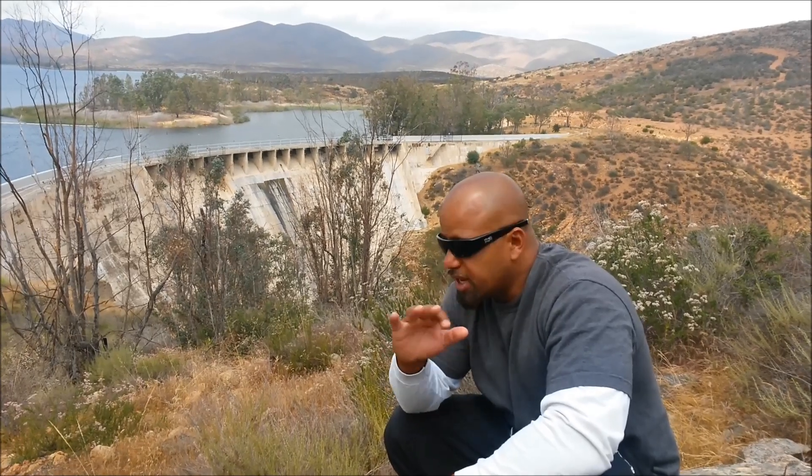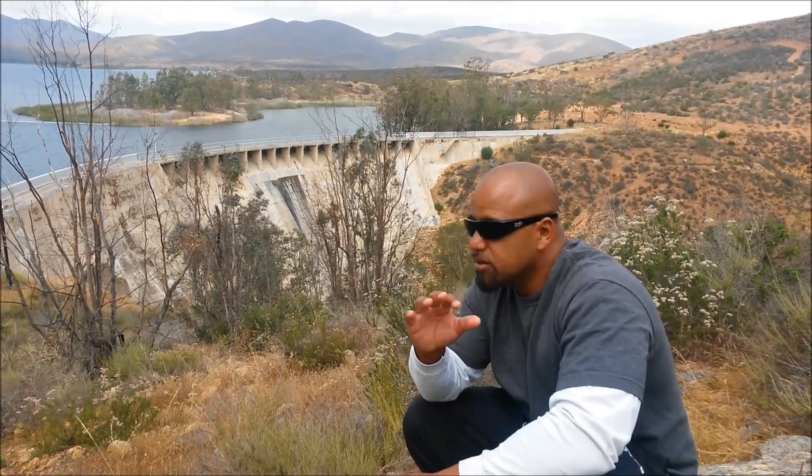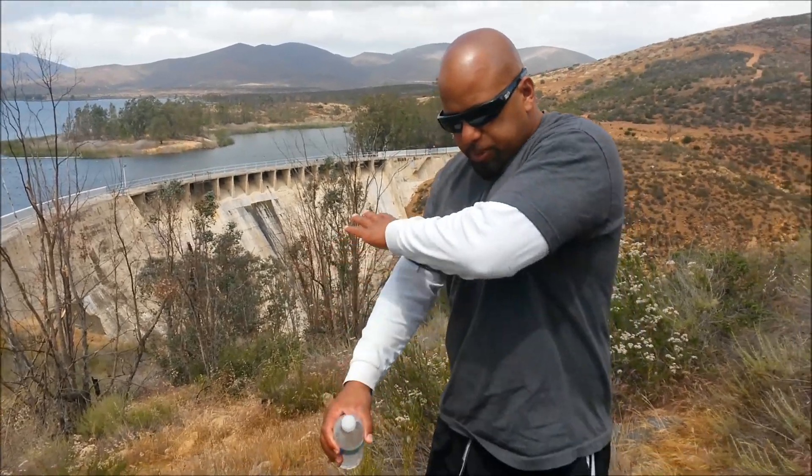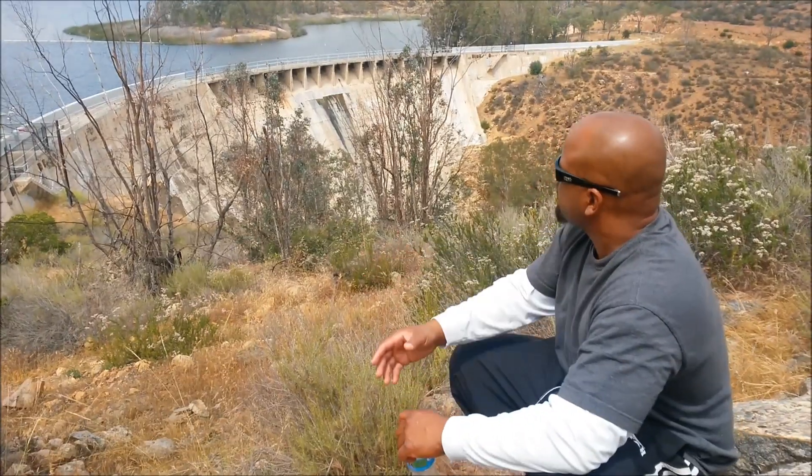Jesus Christ loves you. He died for you. All he wants to do is restore your life — bring you back to where you used to be, to where you were supposed to be. He didn't plan your life to be wrecked, full of sinful desires. Jesus Christ wants to restore your life. When your life is so full of sin that you can't find a way out, Jesus Christ is the mortar that can fix that crack. Not only will he fix it, he'll completely wipe it away, so you don't have to suffer with all this stuff.